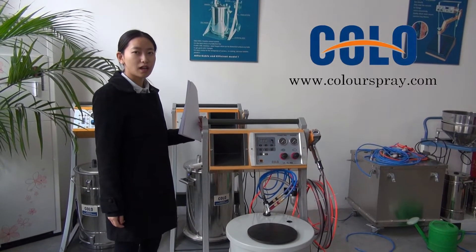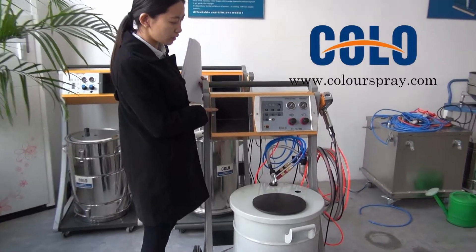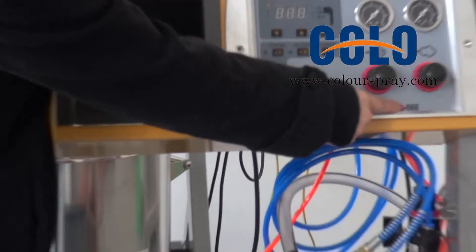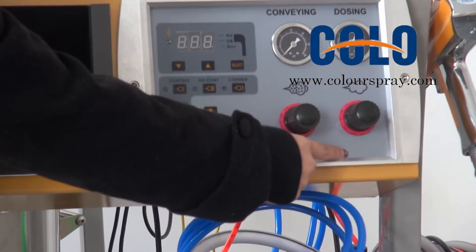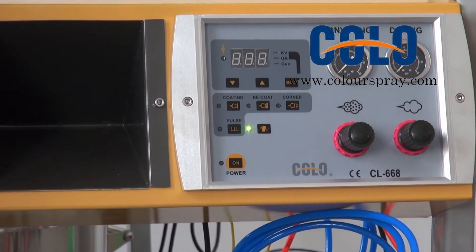This is Sony from Hanzhou Pi Color. This is our new model, Color 668. We are showing you how to use the new model.